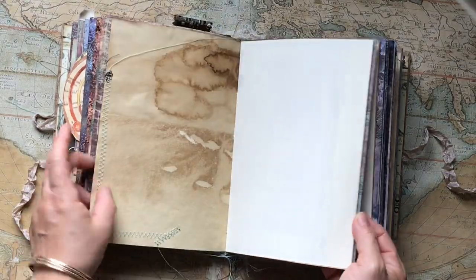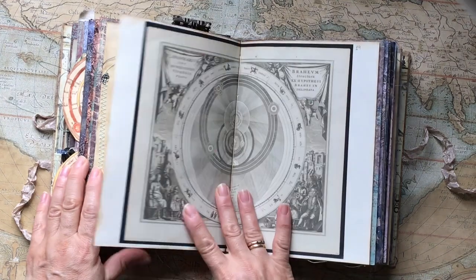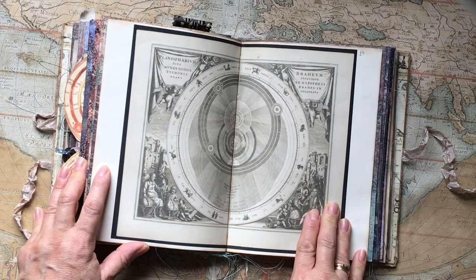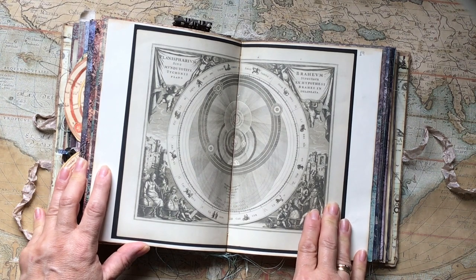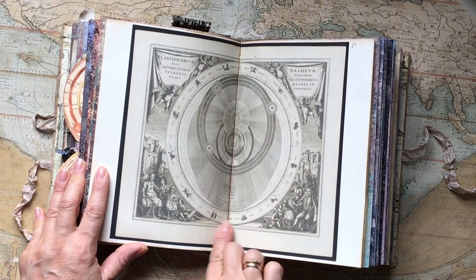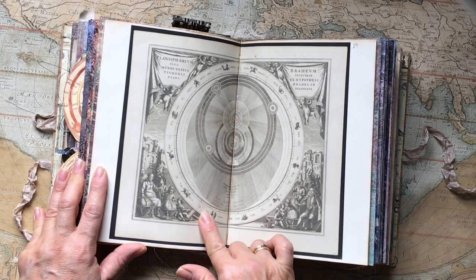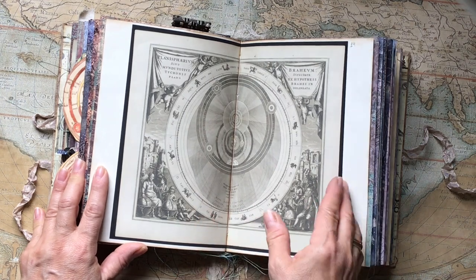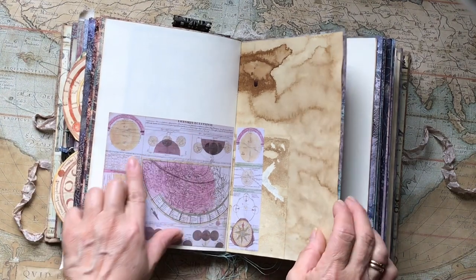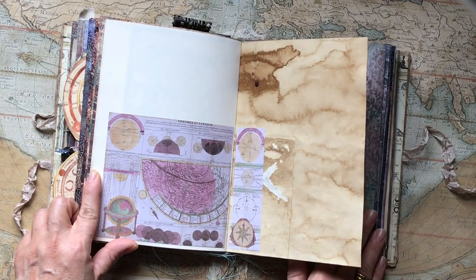There's a side pocket, and the papers come out really well here. This was made in 1660 — it's the world as it was known, and here are the different signs of the horoscope around it. This is a sticker of the theory of the eclipse.